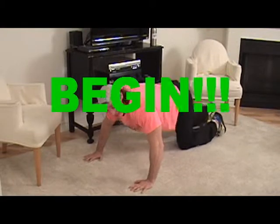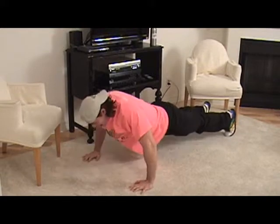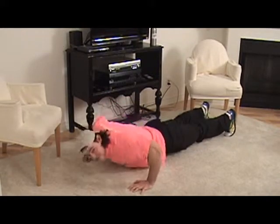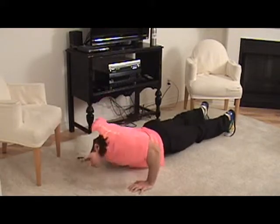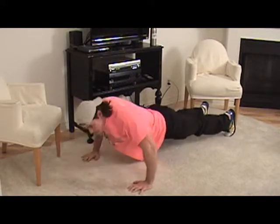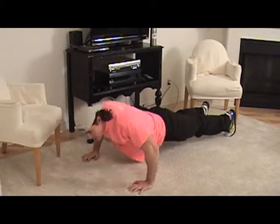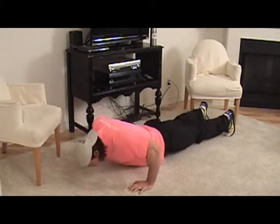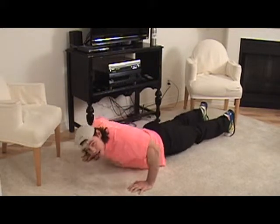Go as fast as you can, boys and girls — just keep going. Don't worry about how many you can get, just go as fast as you can for 45 seconds, touching your chest just barely on the ground and come all the way up. Explode up as much as you can. Keep your breathing in through the nose, out through the mouth. You're doing great, keep going!